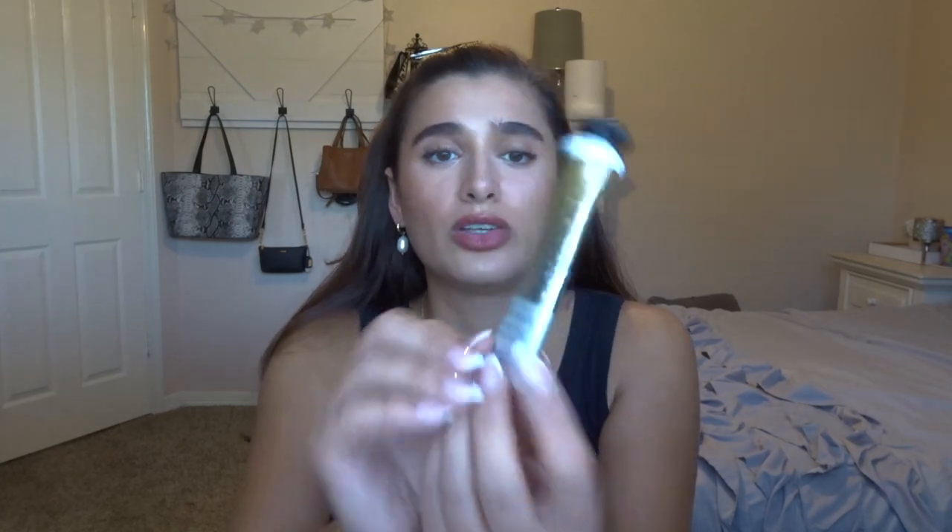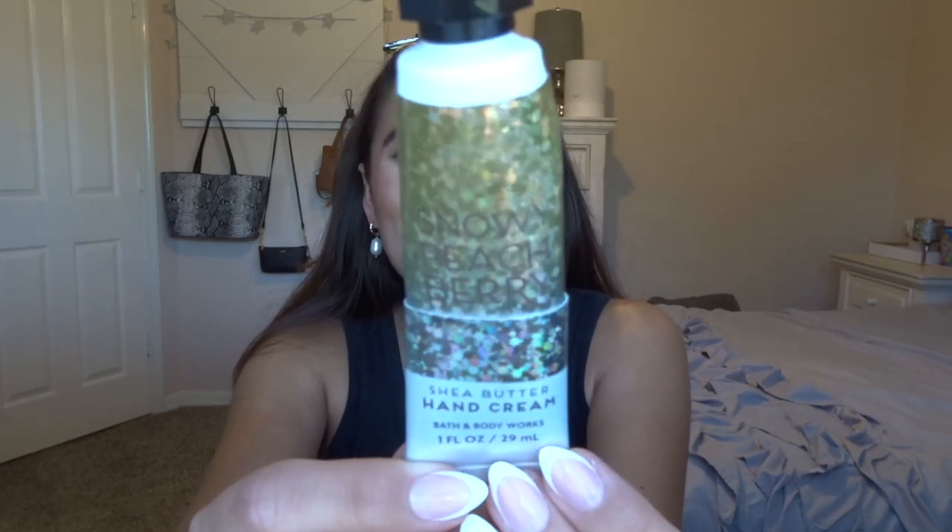Keeping on the same track of lotions, I did finish off the Snowy Peach Berry Hand Cream. This is from last winter, but it was just a plain peach scent — nothing too special. It was really good for summertime. And then I also just finished up last week the Strawberry Pound Cake Hand Cream — such a good scent. I have to have something Strawberry Pound Cake at least once a year. I love their hand cream formulas, so I will continue to use those.